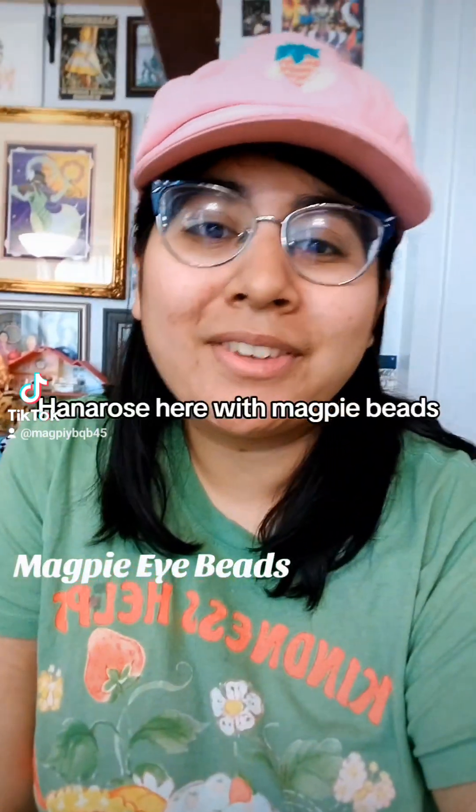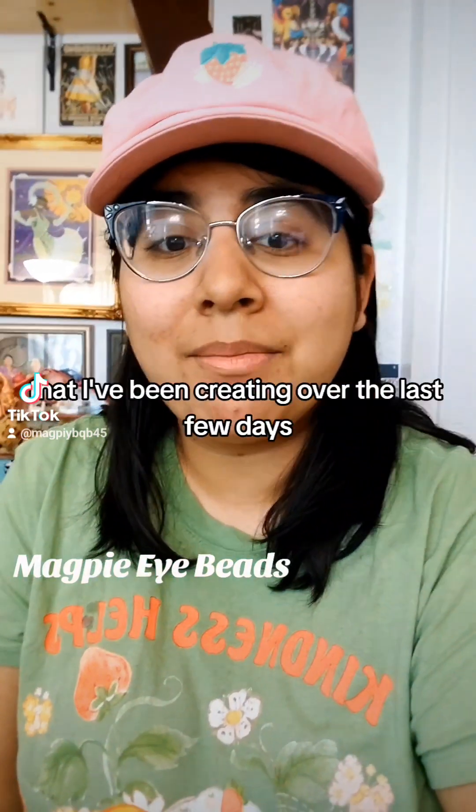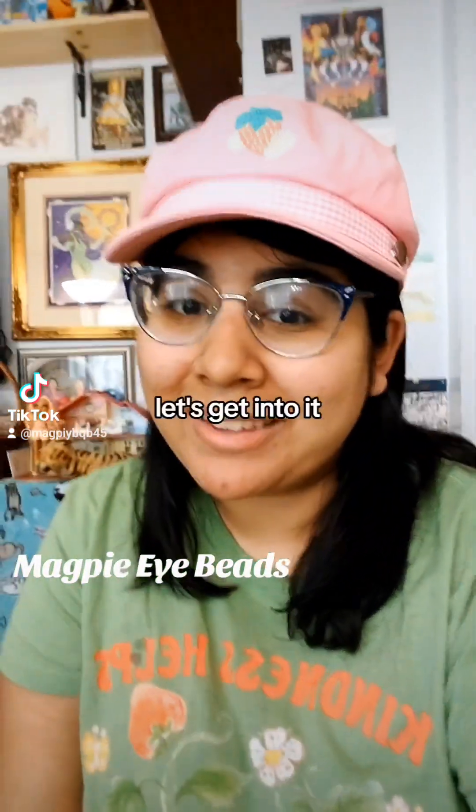Hey guys, Honorose here with Magpie Eye Beads. I just wanted to show you some of the stuff that I've been creating over the last few days. Let's get into it.